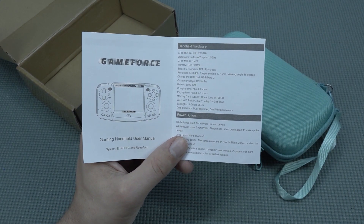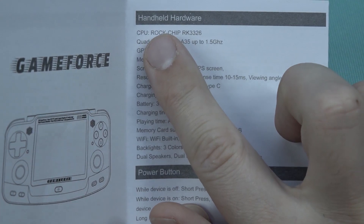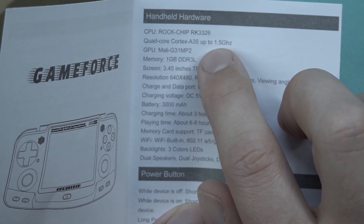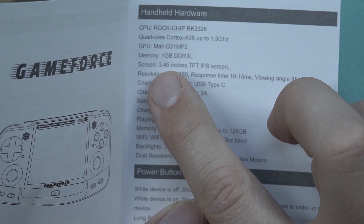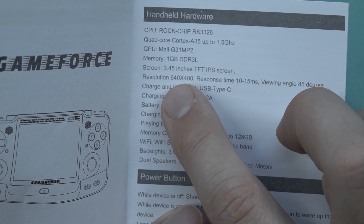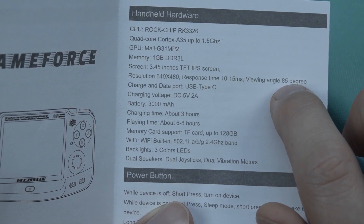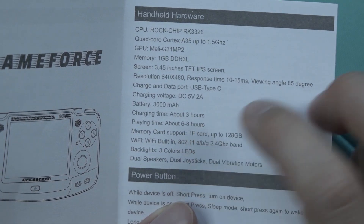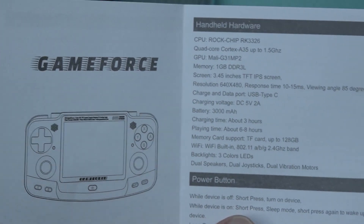The GameForce is a very interesting piece of technology, and it was a little late because when it was released, a lot of competition already released devices with a similar RockChip. Let's take a close look and zoom in on the specifications. It comes with a quad-core running up to 1.5 GHz, the GPU is a Mali-G31 MP2, one gigabyte of RAM, and a 3.5-inch screen. The resolution is 640 by 480 — amazing for retro games — with a 10 to 15 ms response time and a good viewing angle. It has a 3000 mAh battery, 3-hour charge time, and 6 to 8 hours of play time depending on usage.